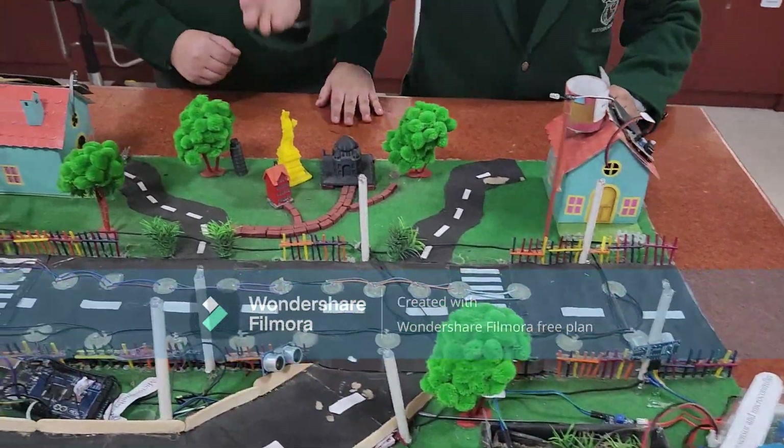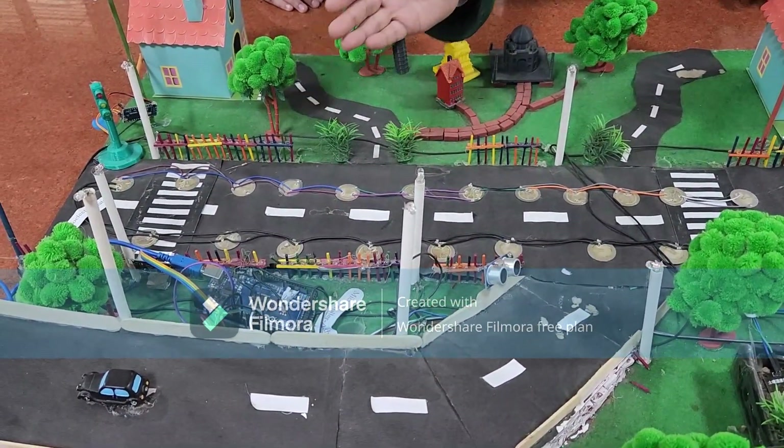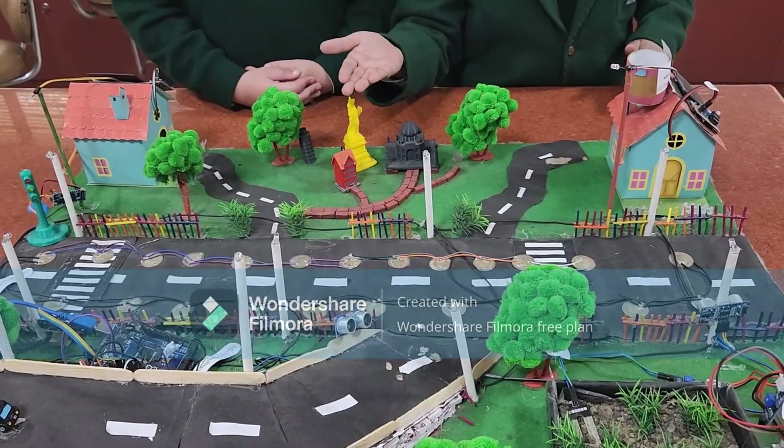Then, these are some ultrasonic sensors which are coded with Arduino Mega, and when they detect any object within a particular distance, they will glow up the street lights in the front and close the street lights at the back.